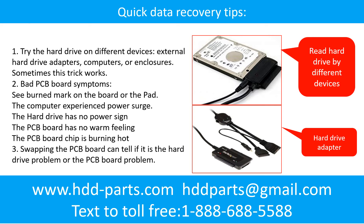There are some simple ways to recover data from a hard drive. One of them is to try to read the hard drive by different devices, like different external hard drive adapters, computers, or enclosures, because different devices use different ways to read a hard drive and sometimes this trick works. Another way is swapping the hardware PCB board. Swapping the hardware PCB board can fix the problem caused by the PCB board. There is a cost in swapping the PCB board, but it is way cheaper than sending the hard drive to a data recovery firm.